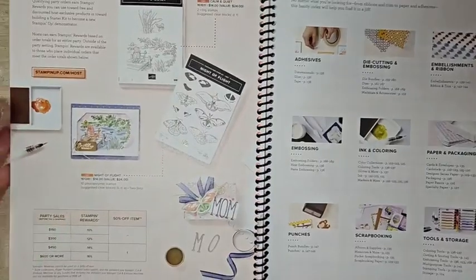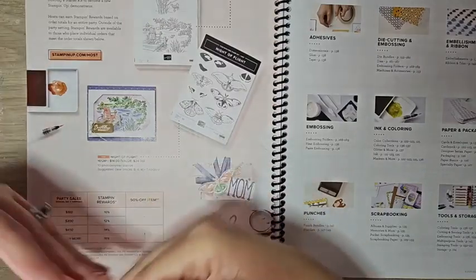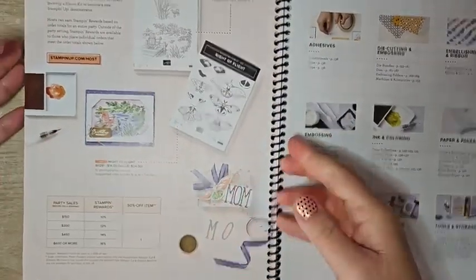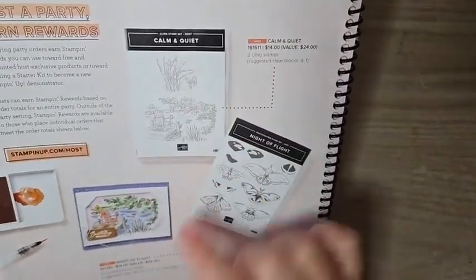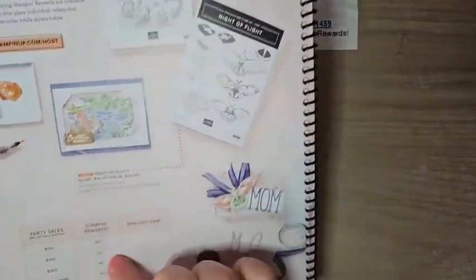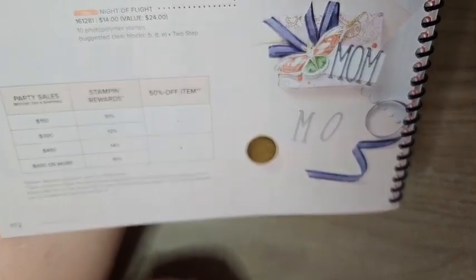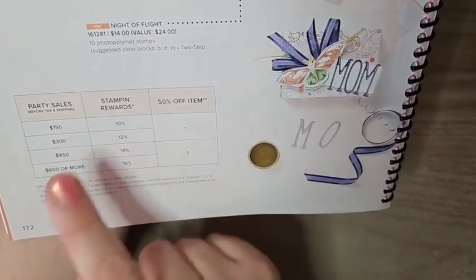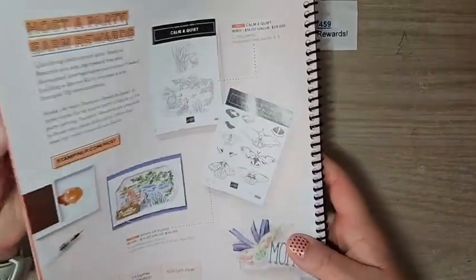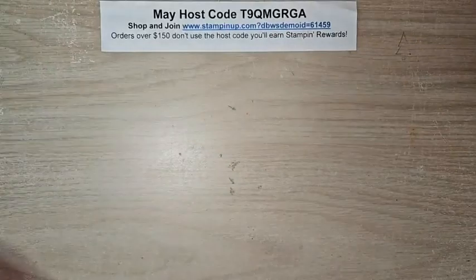On page 172 is the Stampin' Rewards program. When your order reaches over $150, you start accumulating Stampin' Rewards — you get a percentage back in shopping dollars. There are also exclusive products you can only get with Stampin' Rewards. The more you spend, the more you accumulate, and this doesn't have to be your personal sales — you can gather friends, have a little party or class. Contact me and I'd love to help you set that up.